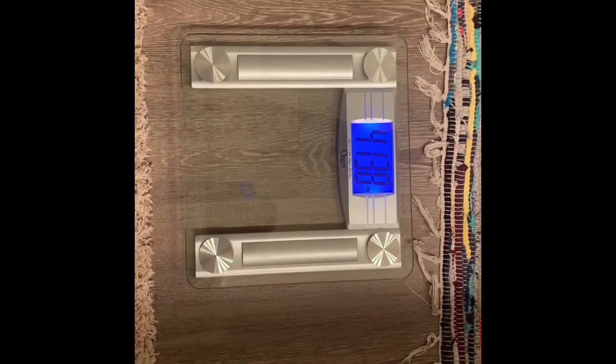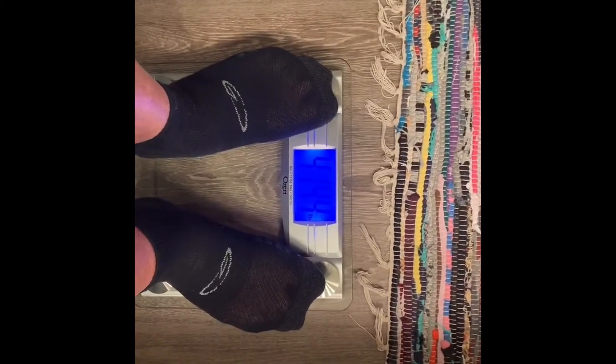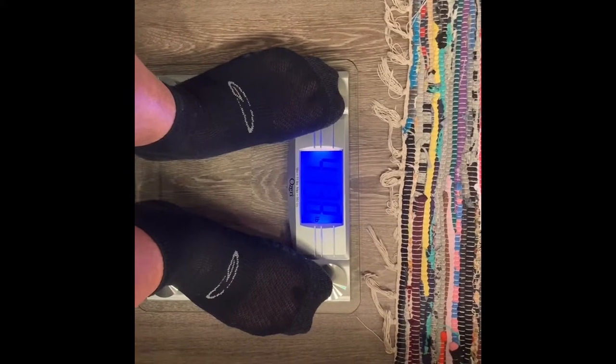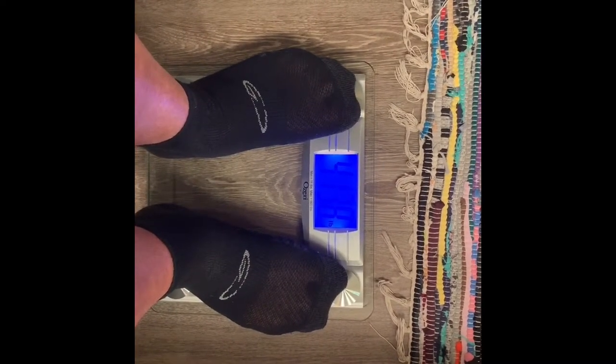That's pretty good! I want to check it one more time, just see if it weighs the same. So let's try it again. Alright guys, I'm pretty stoked about that. 413.8.